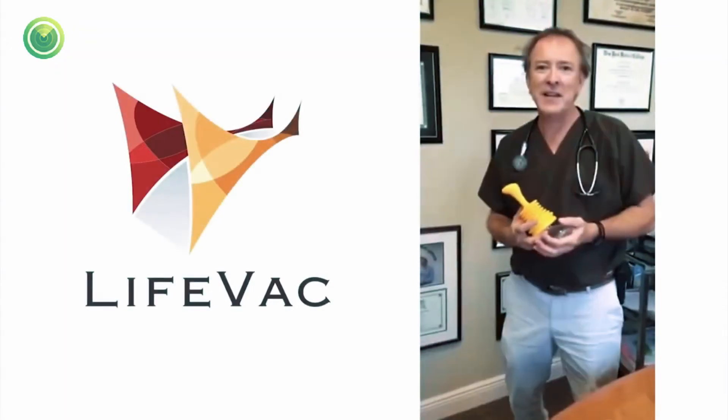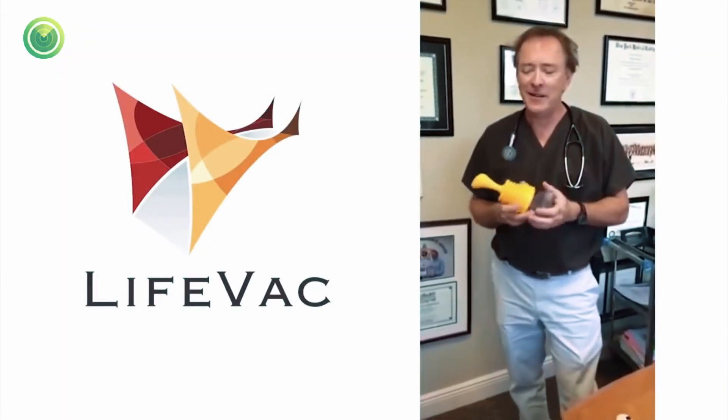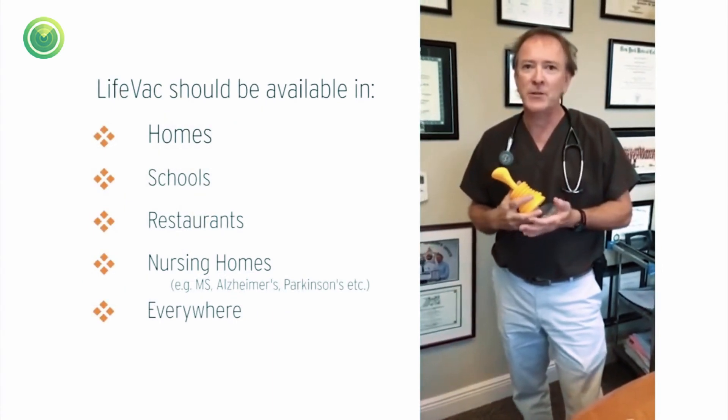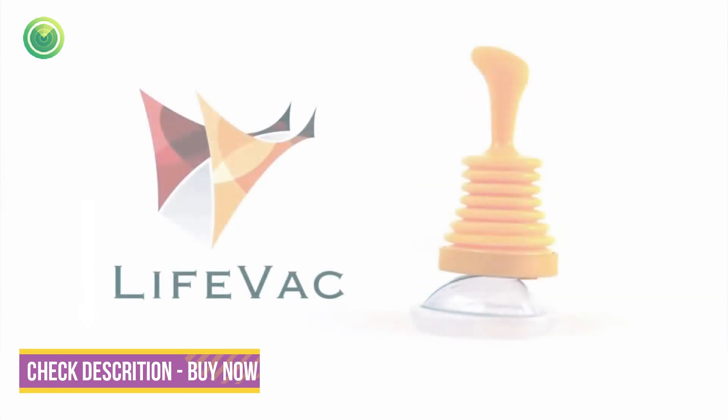Choking emergencies can happen at any time, anywhere. LifeVac should be available at homes, schools, airports — wherever this situation could arise. You never know when you're going to need one.